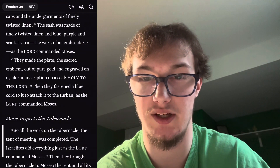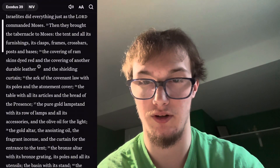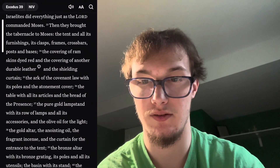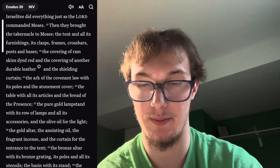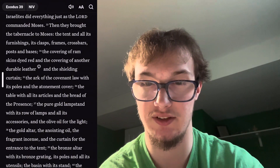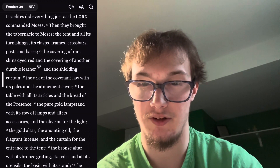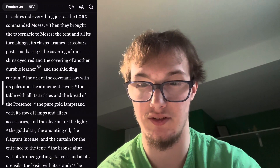Moses Inspects the Tabernacle. So all the work on the tabernacle, the tent of meeting, was completed. The Israelites did everything just as the Lord commanded Moses. Then they brought the tabernacle to Moses: the tent and all its furnishings, its clasps, frames, crossbars, posts and bases, the coverings of ram skins dyed red, and the covering of another durable leather, and the shielding curtain, the ark of the covenant law with its poles and its atonement cover.